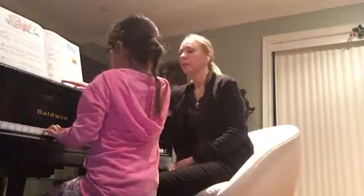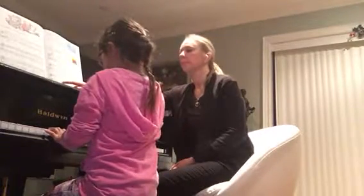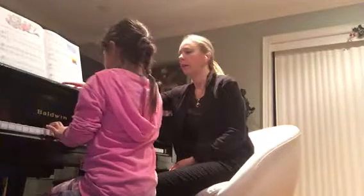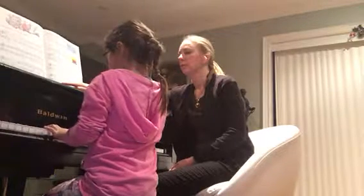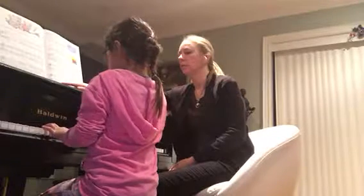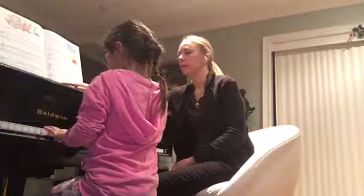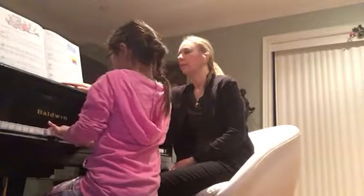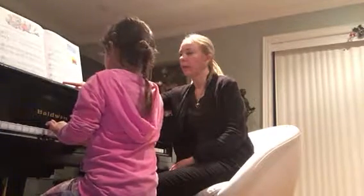Hold on — right hand is one note. Finger. And left hand, not B. One note. Can you say that, please? A with finger. Two A's.